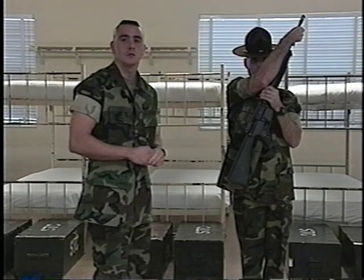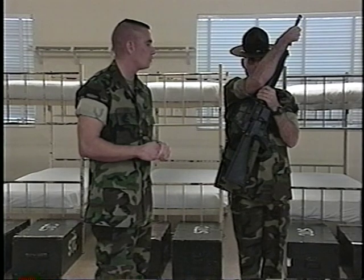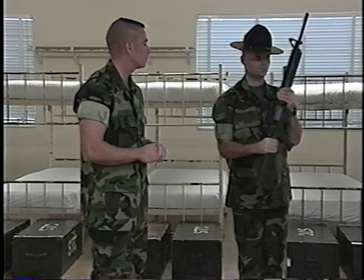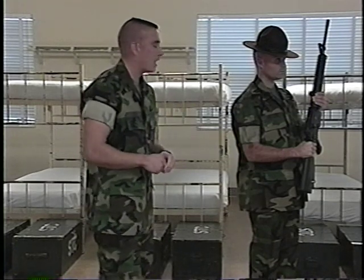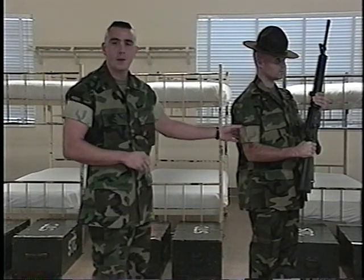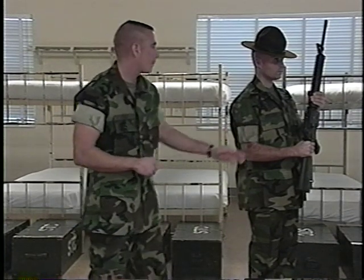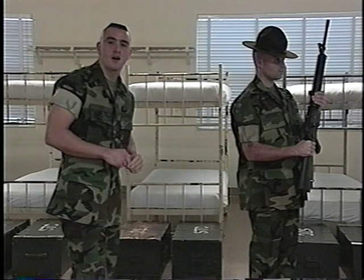For the count of two, he will smartly release the grasp of the barrel and grab the small of the stock. Notice his right wrist and forearm are straight and parallel to the deck. His elbow is held down without strain and his upper arm is in line with the back. The weapon is also four inches from the body. This is the position of Port Arms.